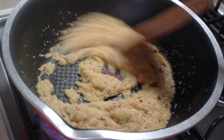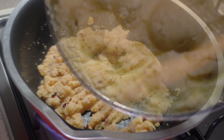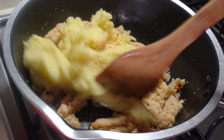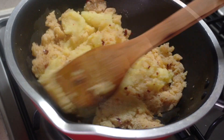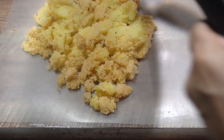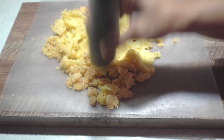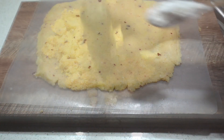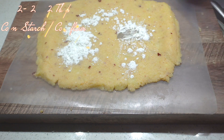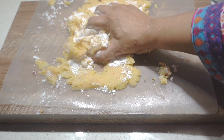Then we will cook the rice and mash the rice. We will mix the rice and put it on the countertop. I am using this as a knife. Then we will mix the rice.